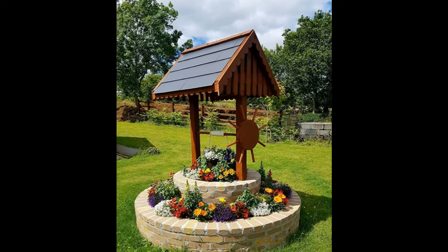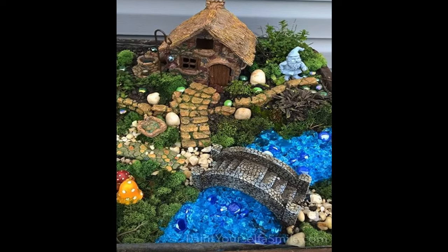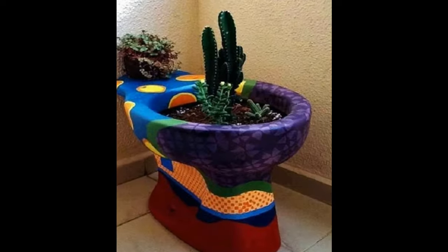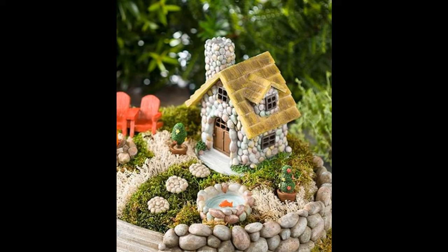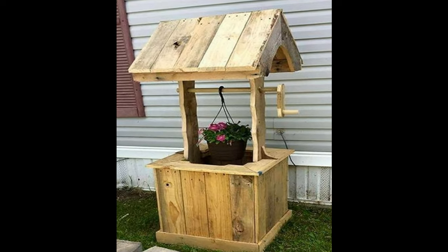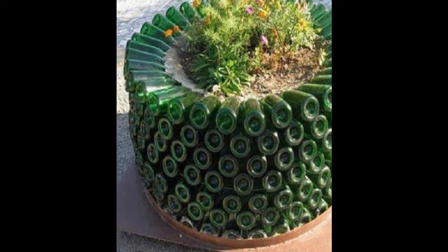Adding color to your garden is an idea that will make it more attractive. Do this by adding annual flowers that will add splashes of color and provide contrast. A lot of vegetables and herbs will have beautiful flowers, so planting them will not only give you color in the garden but will also give you something to add to your dining table. Flowers are always good for a garden as they bring in insects that help with pollination.